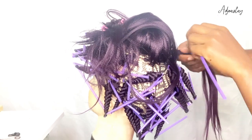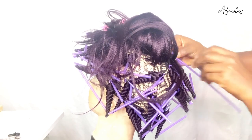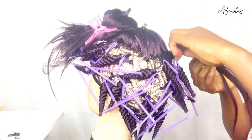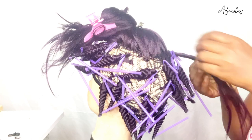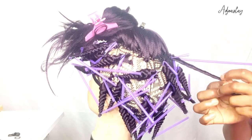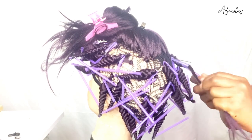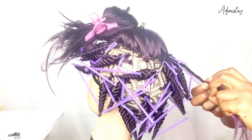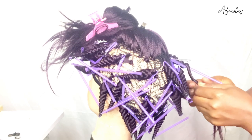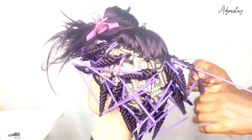Now I'm attaching the hair to the straws. You attach the straw, secure it with a bobby pin from the roots, then you twist the hair and wrap it around the straw. If you really want your curls to pop, you need to twist the hair. If you don't twist the hair, the curls are not going to come out like mine.